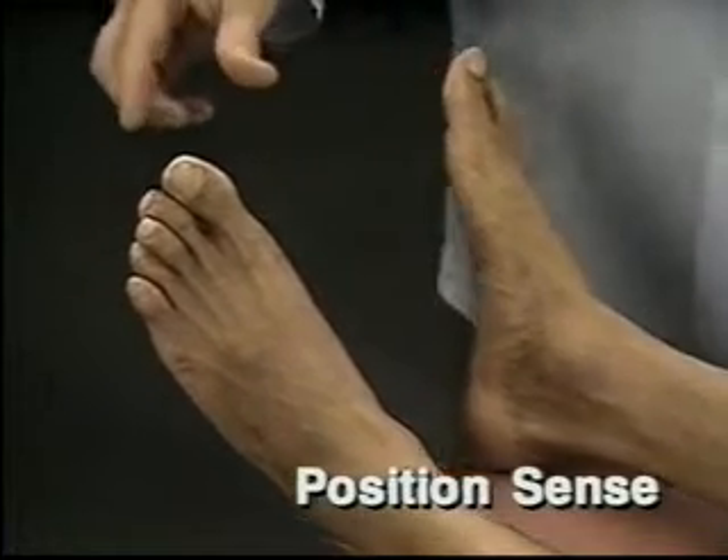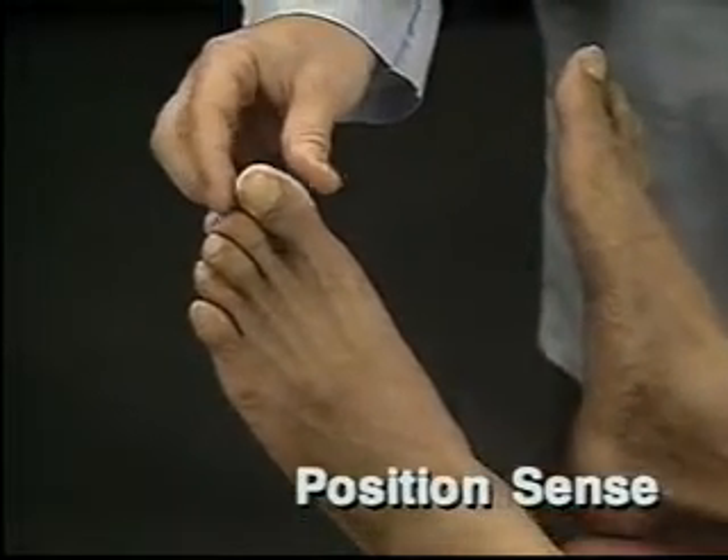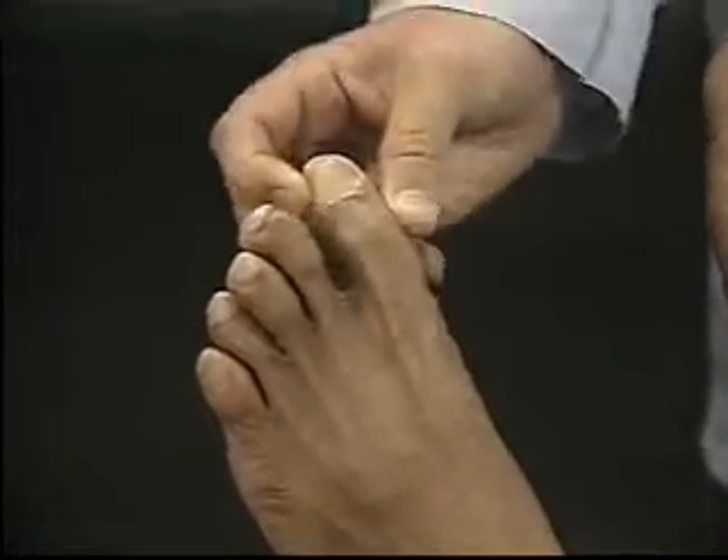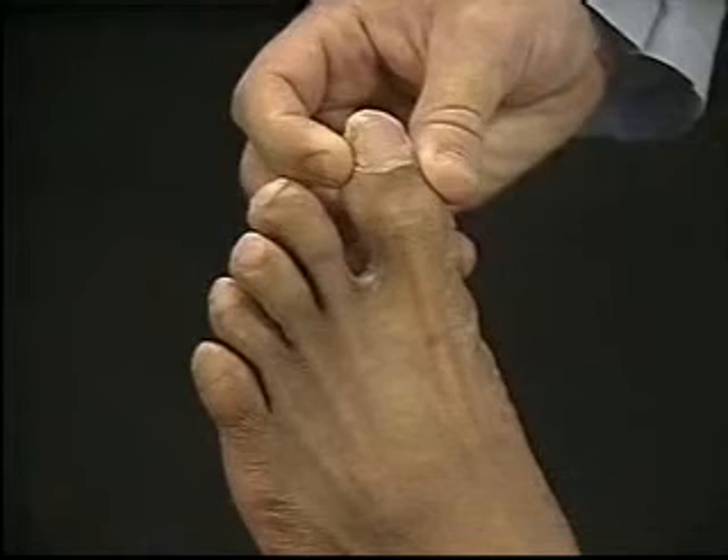For the next part of the exam, test position sense. To do this, hold the sides of the patient's big toe with your thumb and index finger. Avoid touching the other toes.